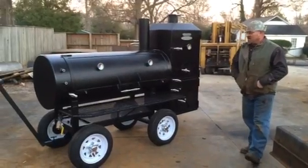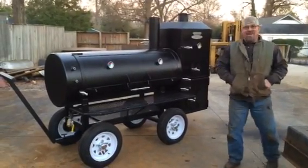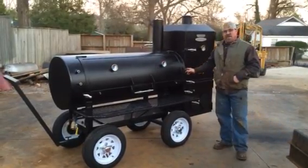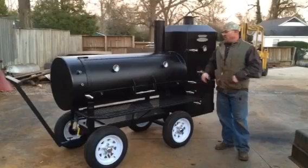This is Shirley Fabrication, Tuscaloosa, Alabama. We're going to do a short video right here on Nathan Langrish's cooker. This is a 24-inch diameter cook chamber, 65 inches long, 3/8 inch thick.